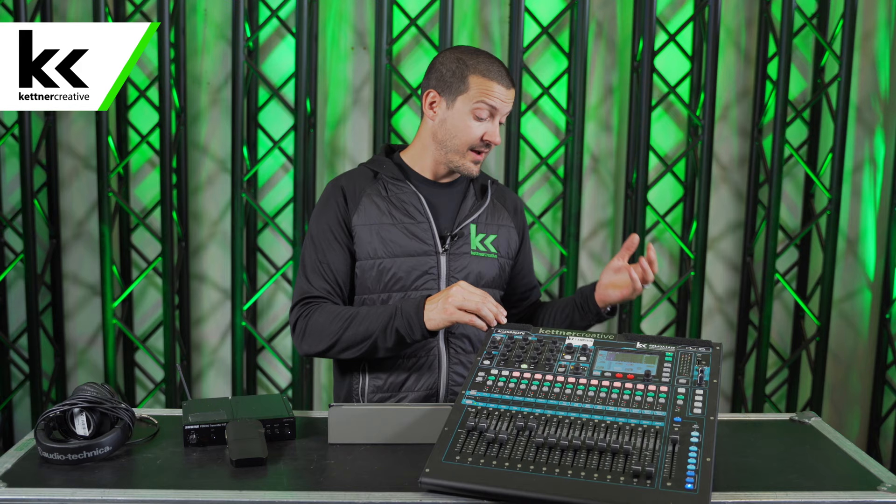In terms of what you need to get started, I recommend not even attempting this without a digital mixer. It doesn't have to be full-size like this — you can get a rack-mount version and control it with an iPad; there are plenty of different options. A digital console gives you way more monitor outputs. This little 16-channel mixer has 10 monitor outputs: 4 mono and 3 stereo.